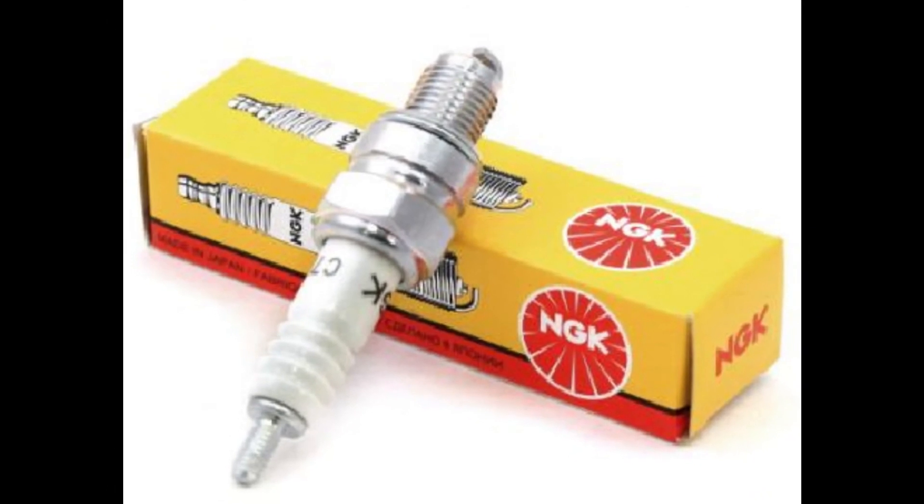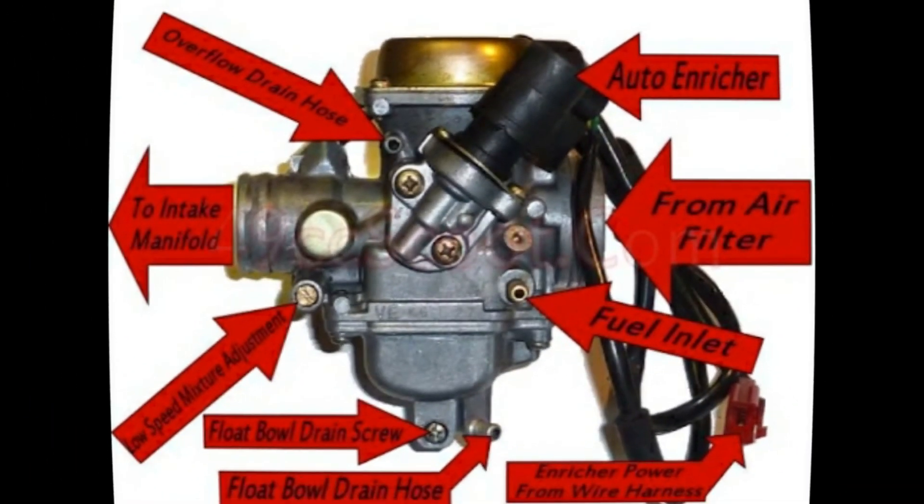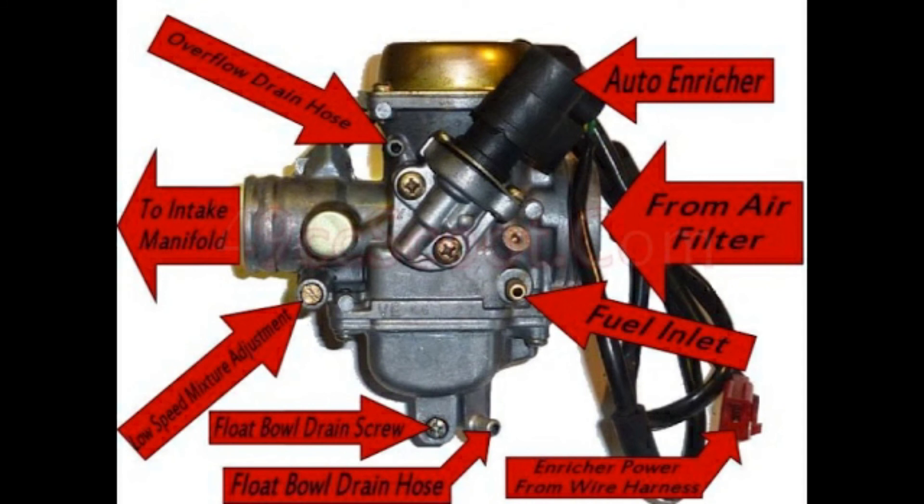The last component of the ignition system to check is the spark plug. A fouled or cracked plug is an uncommon but possible cause of no spark. Get your feeler gauges out and ensure the spark plug is gapped properly. The recommended spark plug gap is 0.6 to 0.7 millimeters, or approximately 0.023 to 0.027 inches. That covers everything on ignition systems and the problems you're likely to encounter.